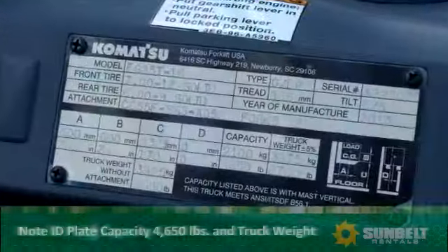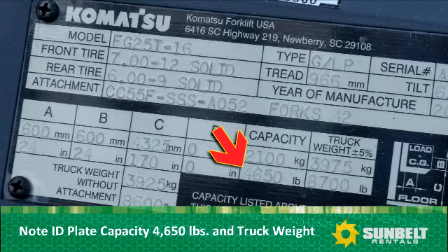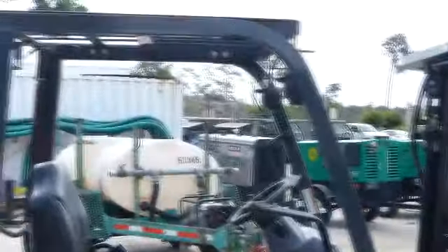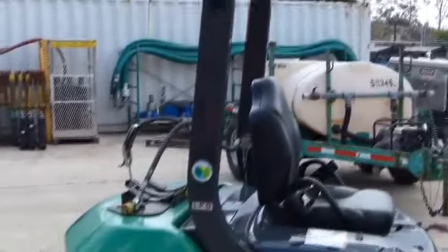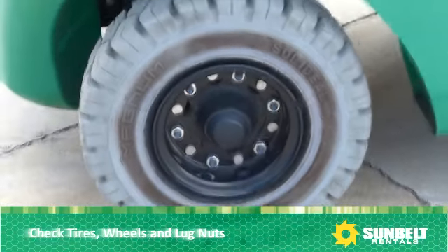Look at the ID plate. Check load capacity and the weight of the forklift, and make sure the forks on the forklift are correct. This forklift has a capacity of 4,650 pounds, is equipped with side shift and 42-inch forks, and the total weight of the forklift is 8,700 pounds. Check tires, wheels, and lug nuts.